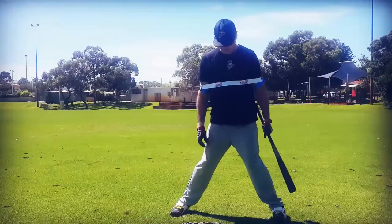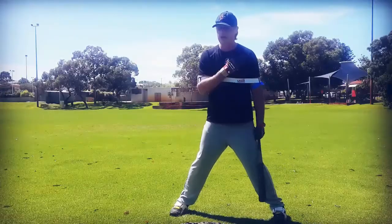Spread out stance, pinch our knees into the middle. Weights on the inside balls of our feet. The hand you're not using, put it on your shoulder.